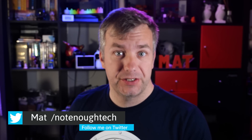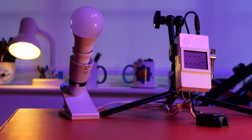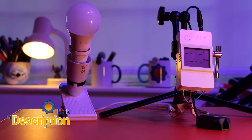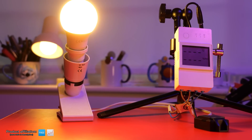Hey guys, I'm super excited because today we're going to talk about the first device from the Elite series from Sonoff. I've got the Sonoff TH Elite Switch, which actually looks pretty cool. I really like what they're doing with the new design line. It looks more professional and it's DIN rail compatible, which is always a plus.